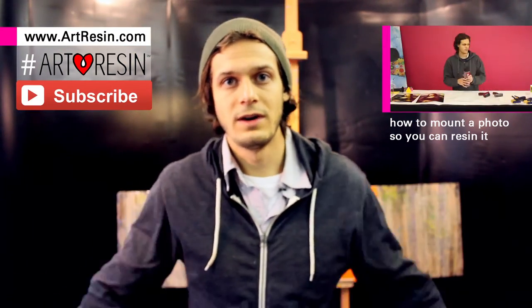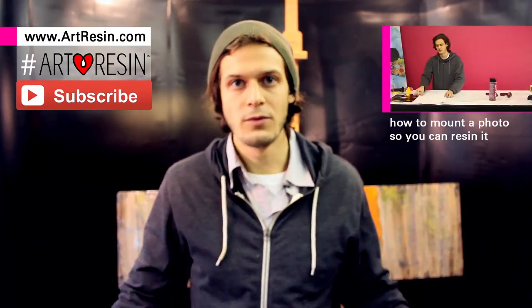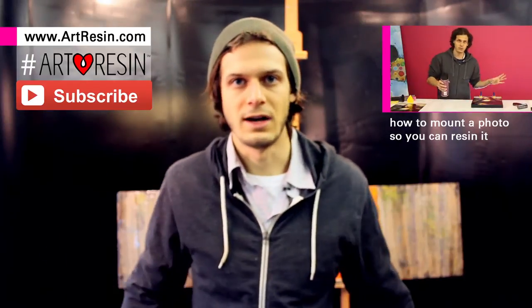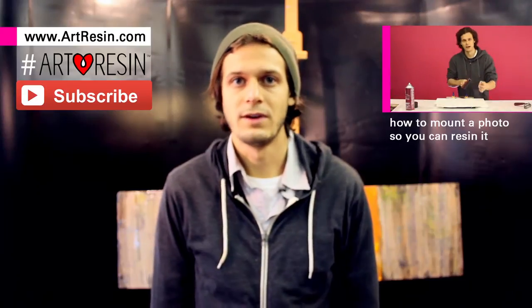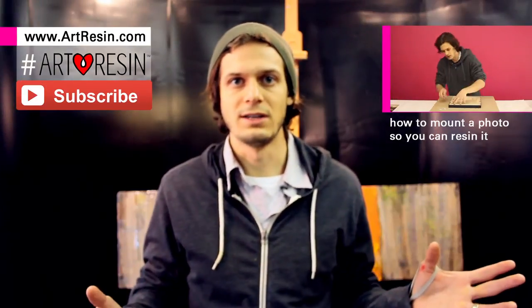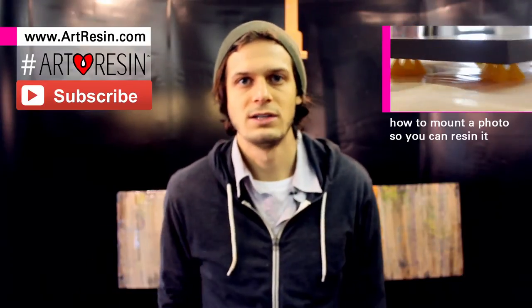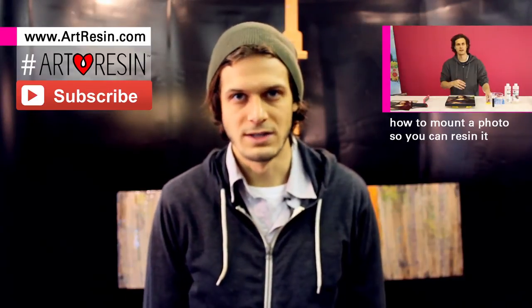Thanks for watching. Check out all of our other videos and please subscribe. If you have any ideas of stuff you just want to know if you can art resin it, just leave a comment below, or on artresin.com you can contact us. Stay tuned — we have some cool videos on photography. There are so many people taking good photos out there right now, and one way to differentiate these days is to finish it really nicely. I suggest you watch these videos on mounting and finishing your photography with art resin.